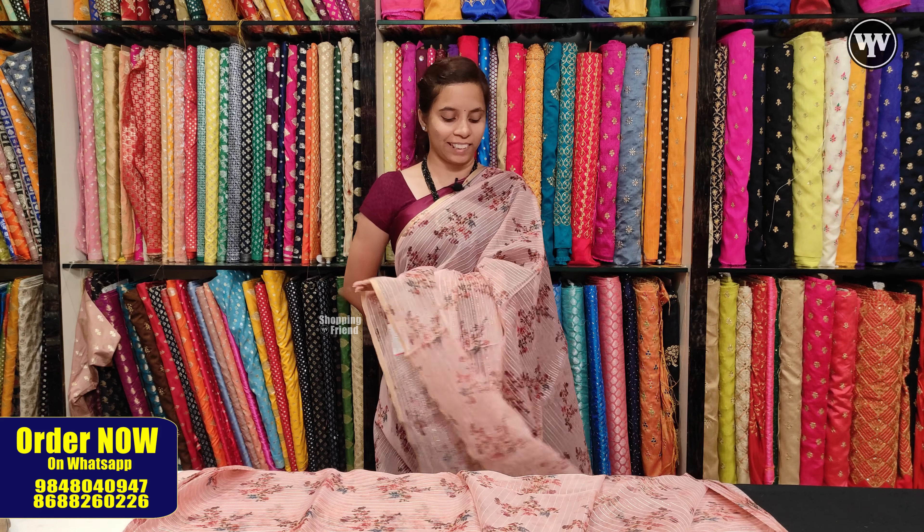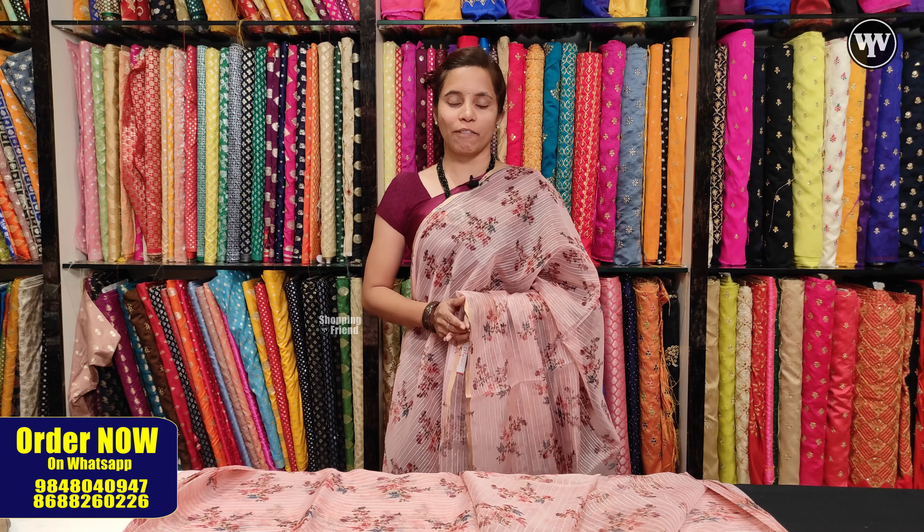The price is 220 rupees per meter. There are different designs and colors available.